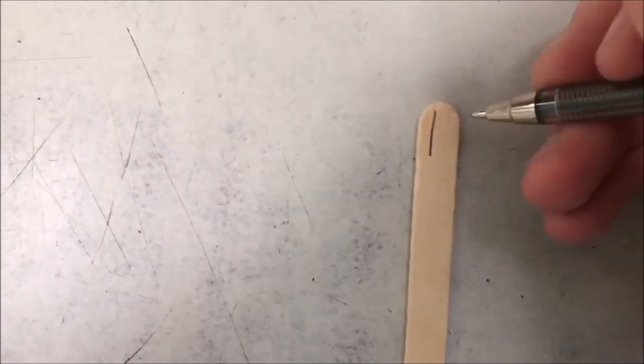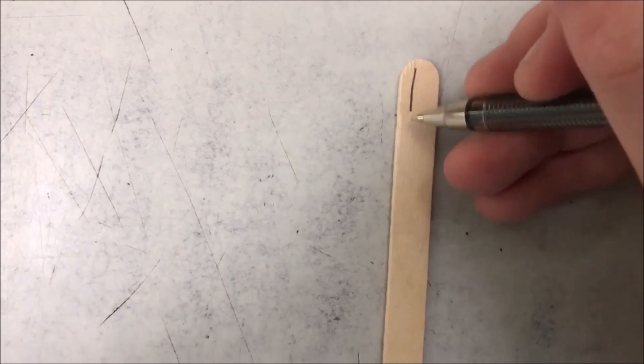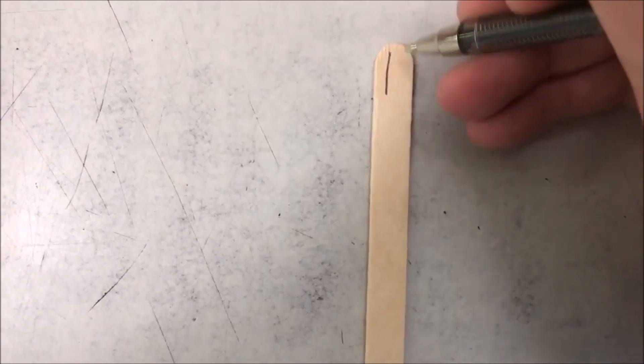First, what you're going to do is on your paddle pop stick just draw three lines going down the stick, and that's going to act as the strings for the guitar.